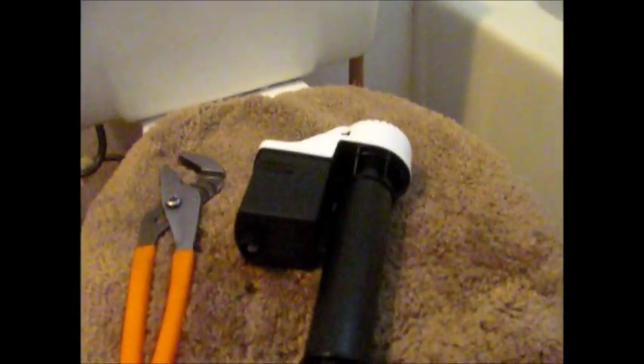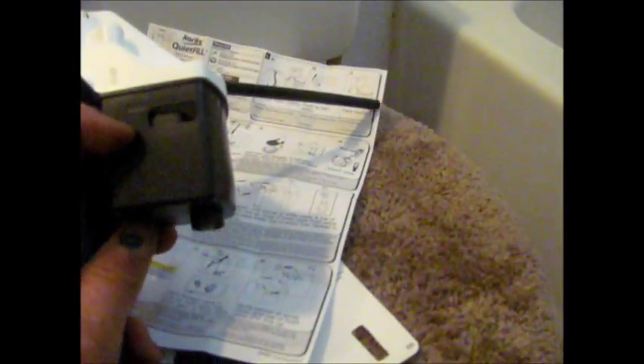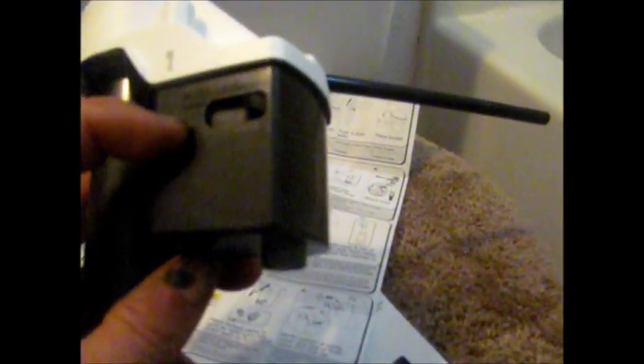Otherwise, if you don't put this tube in, the valve will continue to put water in to a degree. And then this here indicates the water level, right there.